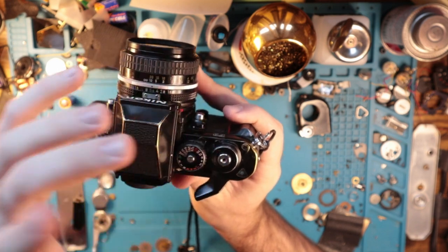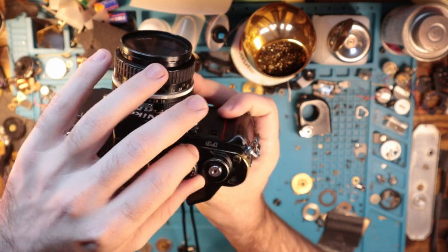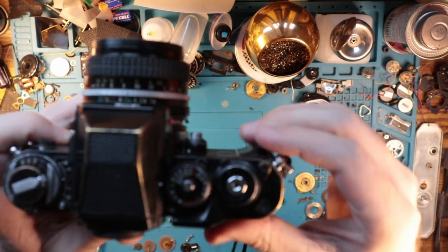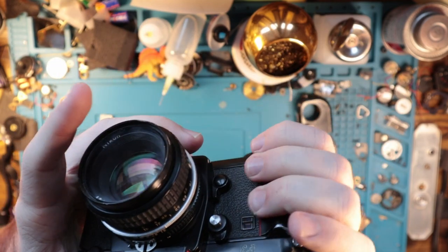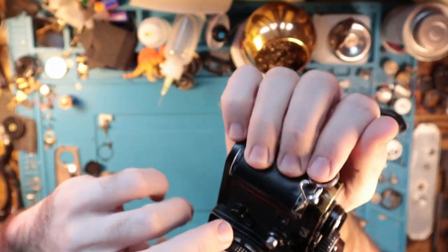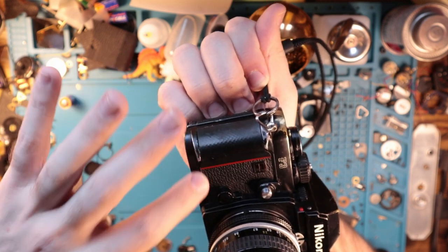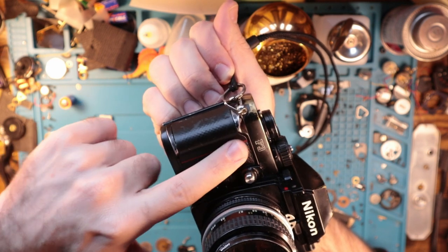The shutter speed selector also sits up pretty high, and I kind of enjoy that because it makes it really easy to toggle and maneuver. The grip itself is nice — it doesn't protrude too much, but it has just enough that you can get a finger in on it. It's just enough — it's perfect. And then also the famous red stripe. This was actually the first Nikon camera to feature the stripe.